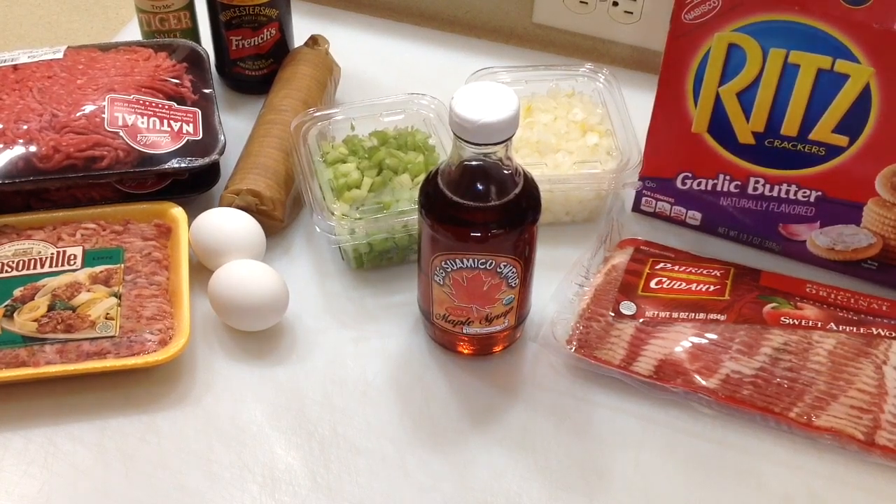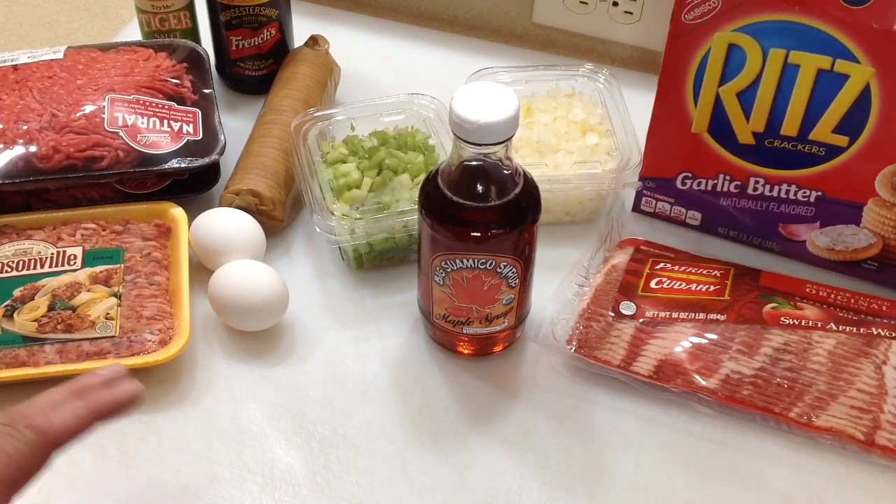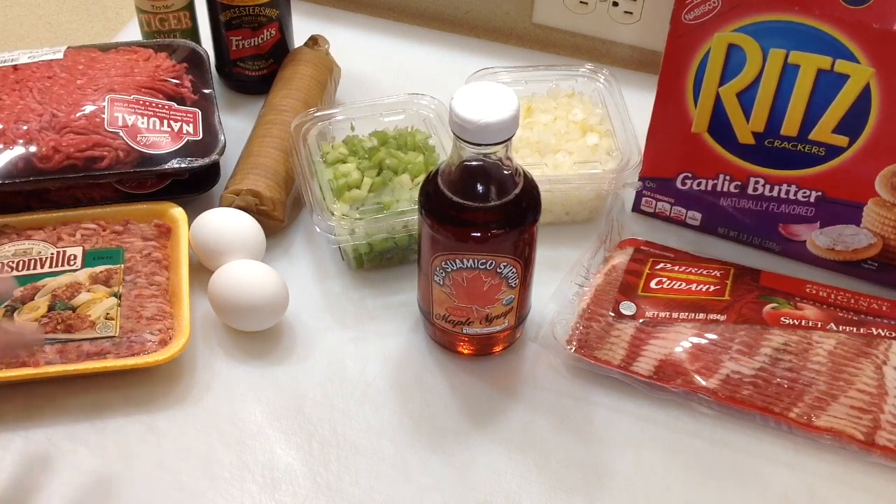Well, hey folks, how are y'all doing? Welcome back. About once a month I do meatloaf, and I've been getting pretty consistent with the way I make it.